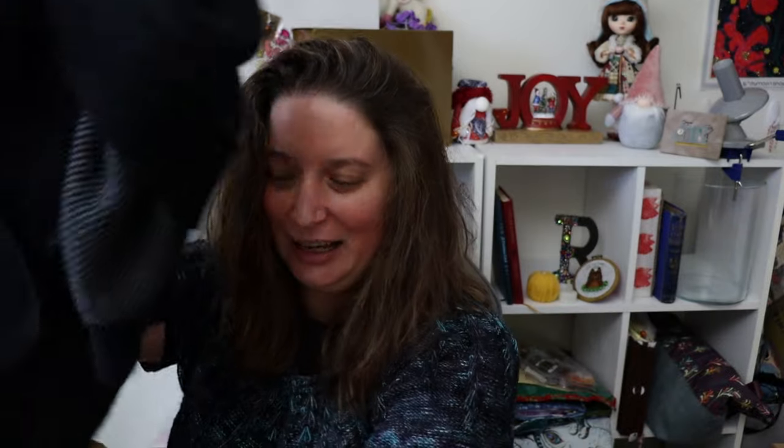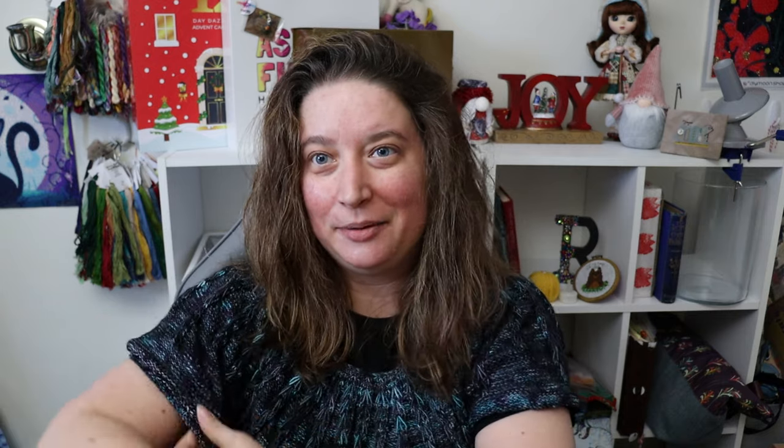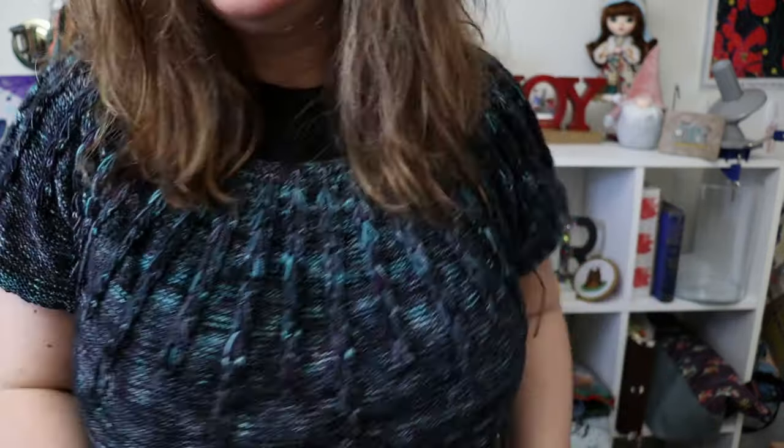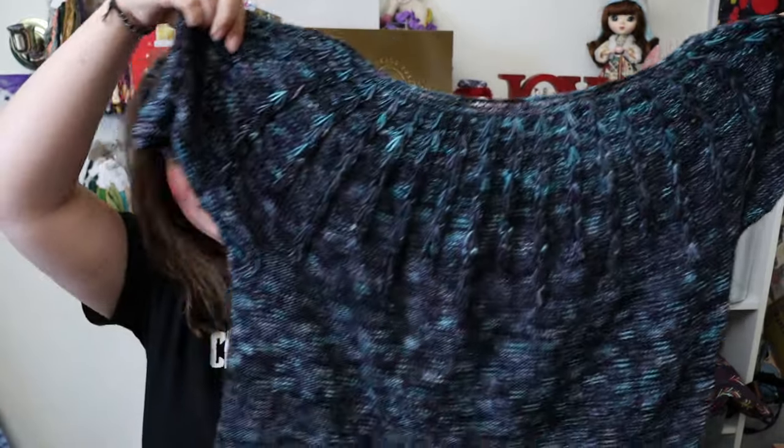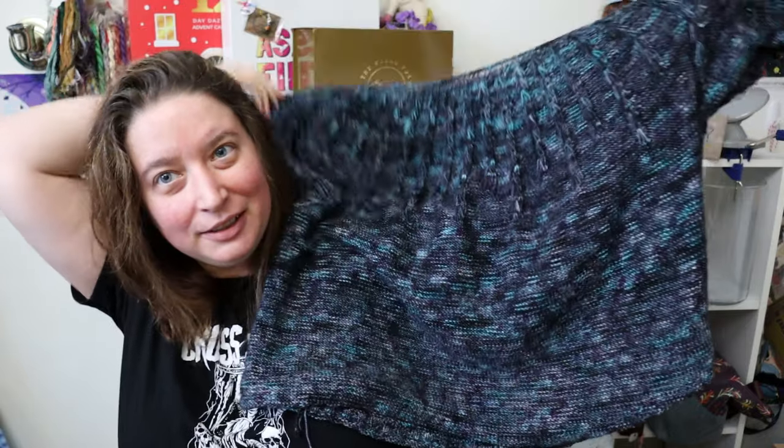First of all, I finished my Sorrel t-shirt! I'm going to take off my cardigan — this is the Summer Sorrel Tea by Woolen Pine. I have not yet blocked it, so the sleeves are a little puffed up, but there she is — gorgeous, completely finished. It fits wonderfully and I promise I will give you a picture when it is blocked, but the weather has been terrible.